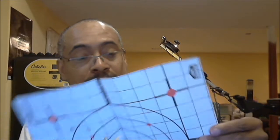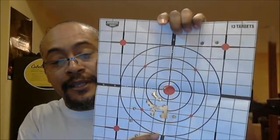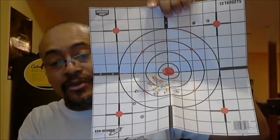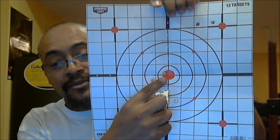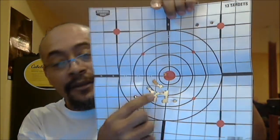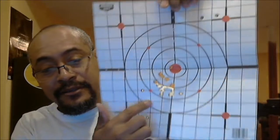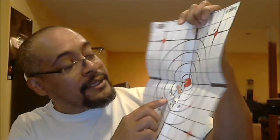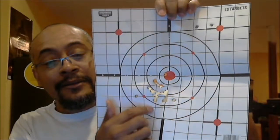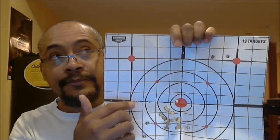My last target was another one at 10 yards. I was trying to use up the rest of the Wolf ammo. This is the one where I nailed it on the first shot — where I took my time. Then I think these are two mags where I was kind of rapid firing, and that's still not bad for rapid firing at 10 yards. I don't think I've ever been past 10 yards.